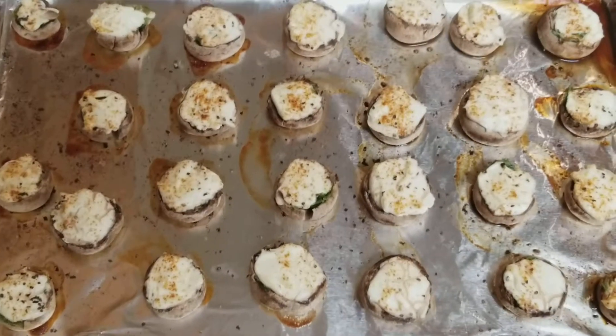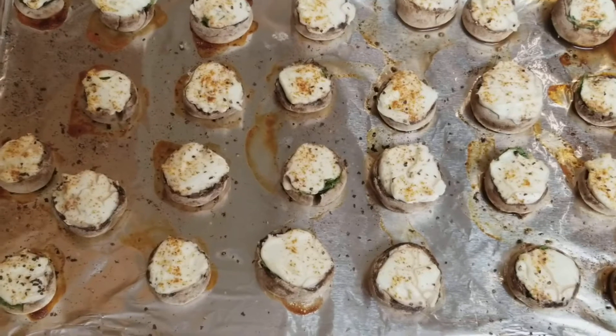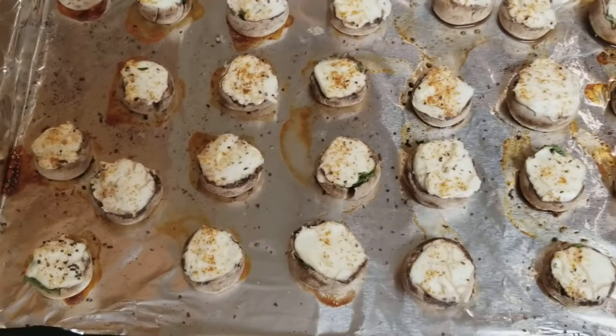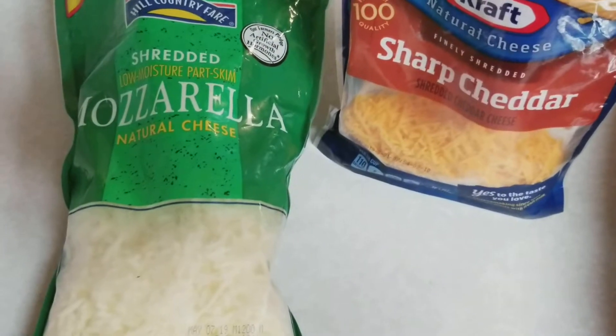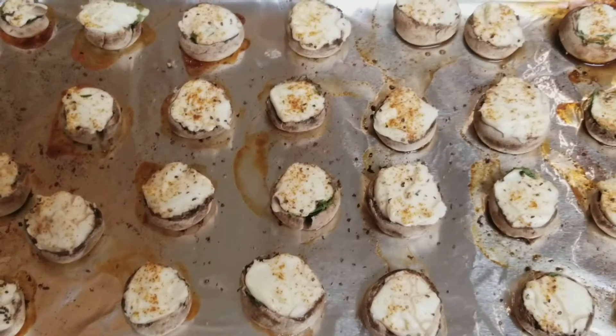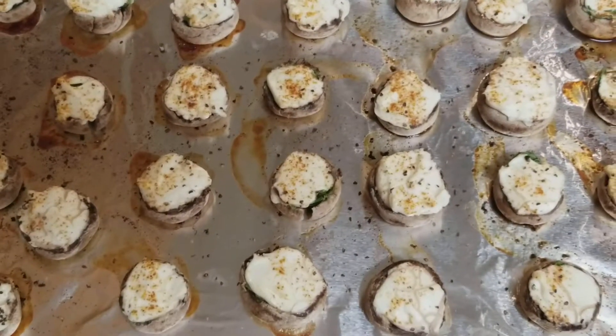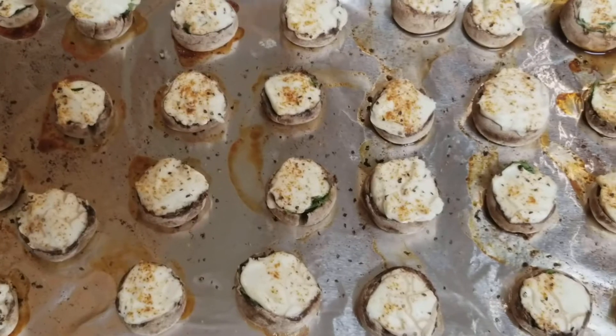Once they've been in for about 10 to 12 minutes — mushrooms don't take long to cook, you could really eat them raw if you wanted to, but you want them a little cooked so the flavor intensifies — I'm going to add a little bit of sharp cheddar and a little bit of mozzarella on top so it melts, then put it back in the oven for about five more minutes.